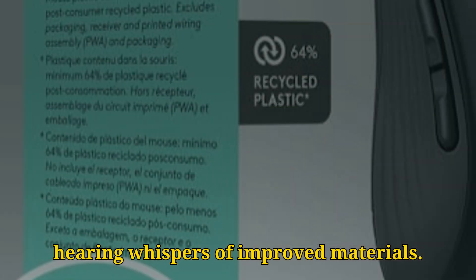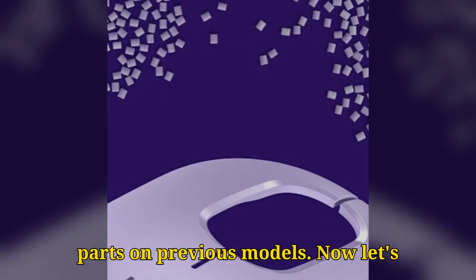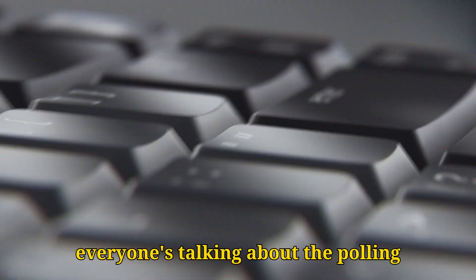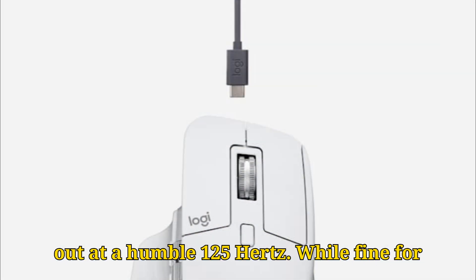We're also hearing whispers of improved materials, hopefully addressing the wear and tear issues some users faced with rubberized parts on previous models. Now let's address the elephant in the room that everyone's talking about: the polling rate. The MX Master 3S famously capped out at a humble 125 Hz.